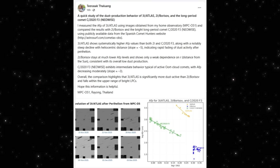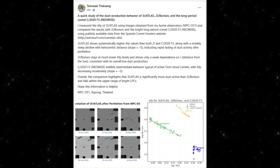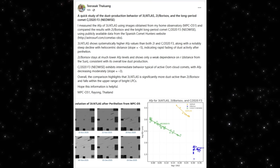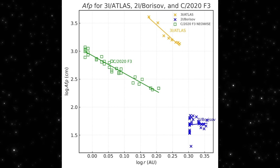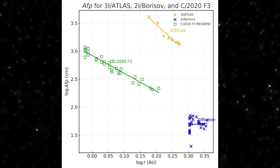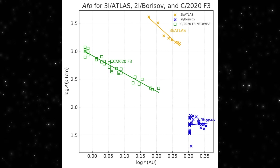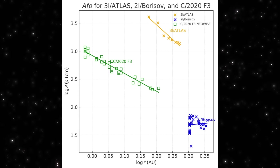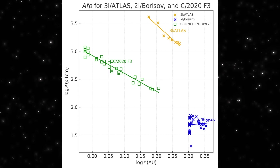Now let's put today's behavior in context. This plot compares the dust production activity of 3I/Atlas against two well-studied objects — 2I/Borisov and comet C/2020 F3 NEOWISE. And the difference is striking. Look at the orange line — that's 3I/Atlas. Its Af-rho values sit way above both Borisov and NEOWISE across the same heliocentric distances. Not only is it more active, it also shows a much steeper decline as it moves away from the sun. That means the dust output peaks hard and fades quickly, which is exactly what we're seeing in images — sharp directional features instead of a wide, slow-blowing cloud.